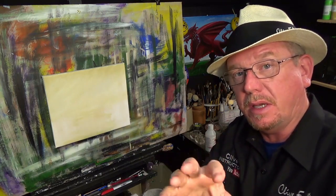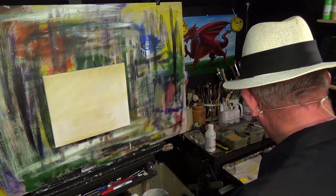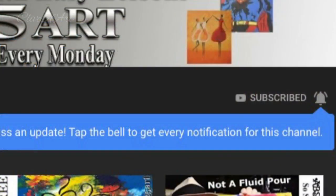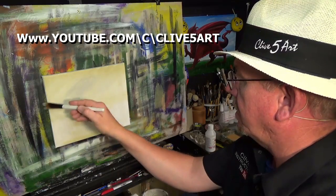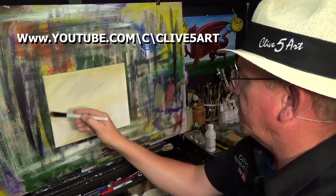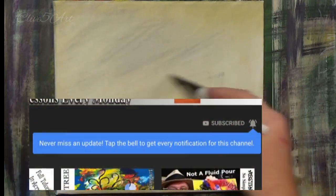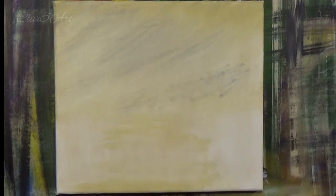If you've just popped along for a quick look, I encourage you to subscribe — there's a subscription button down there. When you do subscribe, go onto the main page and press the little bell; it will give you notifications every time I upload, which I do every Monday. The channel URL is www.youtube.com/c/clive5art.